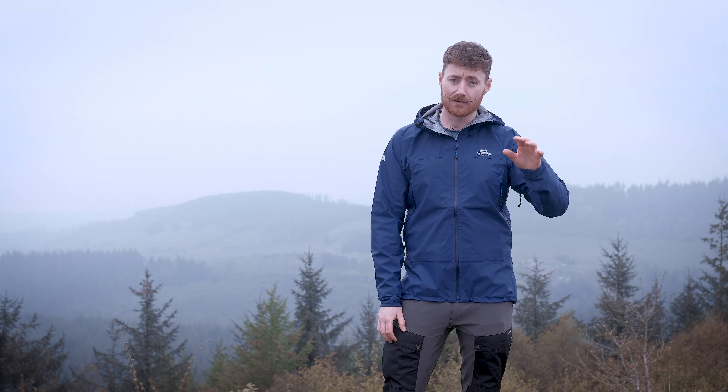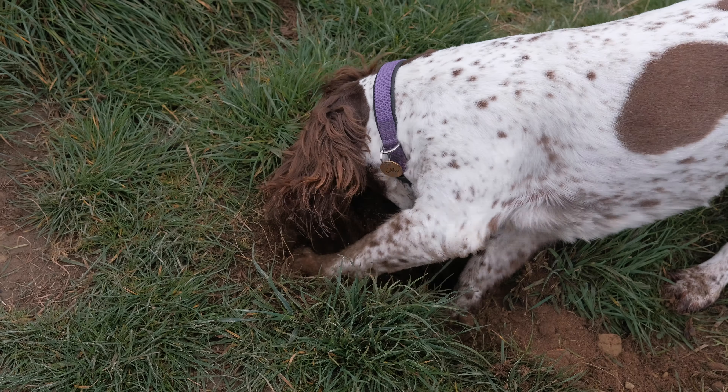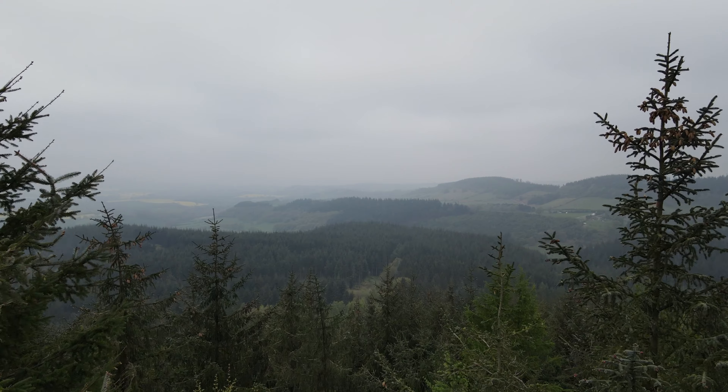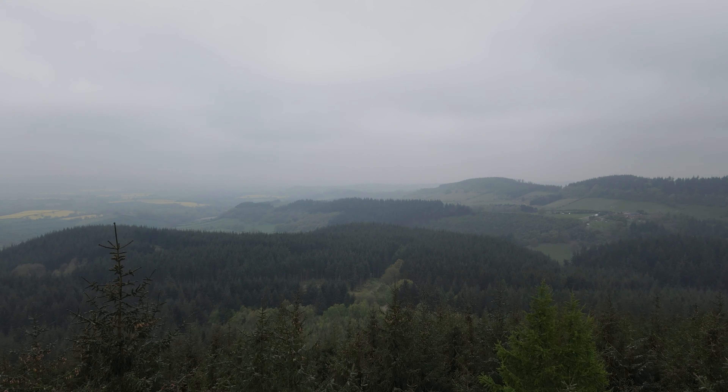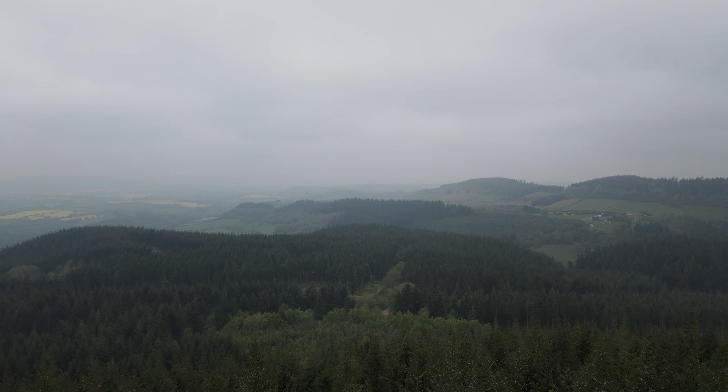Hi everyone, it's Ben from Trekitt and I'm out with Harry behind the camera and our assistant for the day, Tess. We're here in Mortimer's Forest just above Ludlow, and in today's video we're going to give you a bit of an inside look into the Mountain Equipment Firefox jacket that I've got on here. Over the course of this video we'll go through what it is, what it's made from, what its intended end uses are and why we think something like this is so great. Stay tuned and we'll go over everything about this lightweight Gore-Tex jacket.